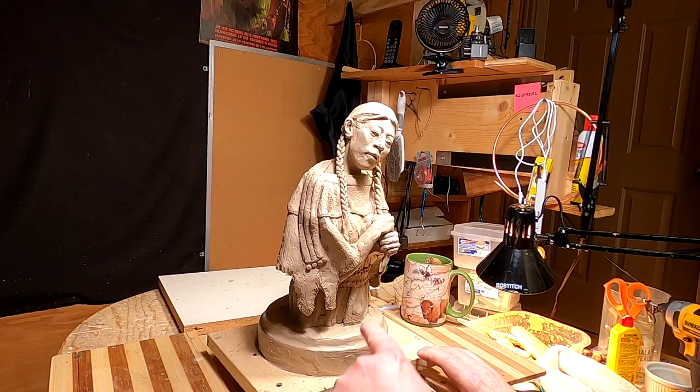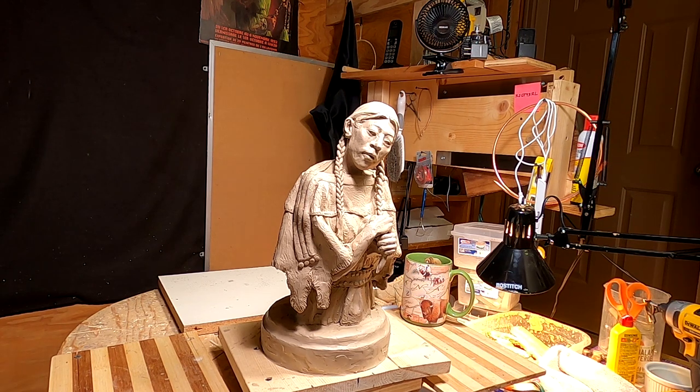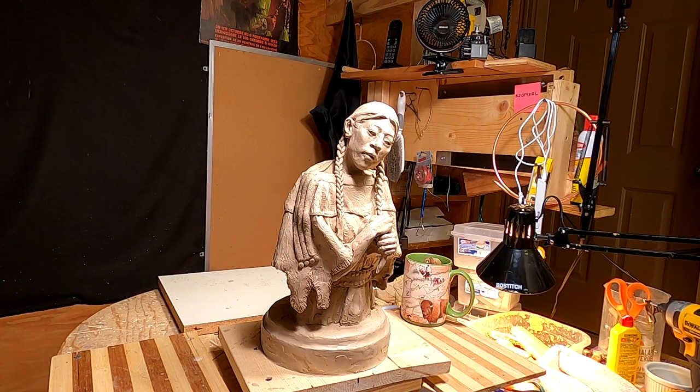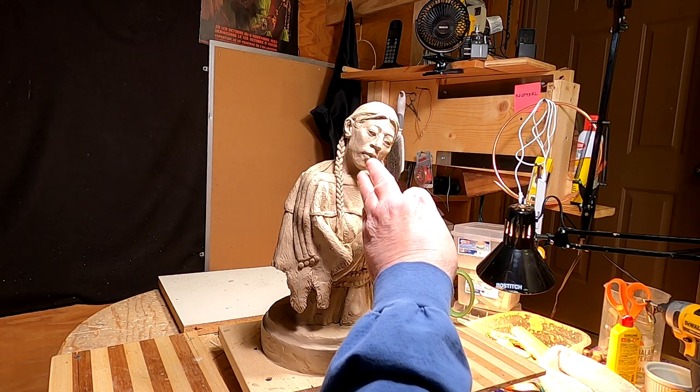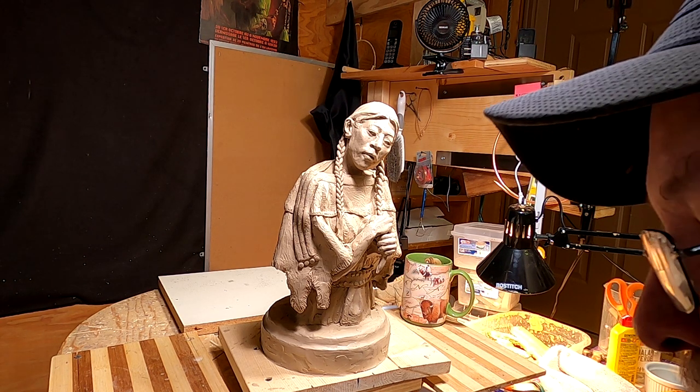I'm going to be working on this figure - I'm going to redo her as a full figure sitting on the ground. I'll put up a picture of what I'm thinking of doing. I took a photo of a Crow Indian woman who was dressed as a Cheyenne woman back in 2007. I've been thinking about this over the last couple of days. I like this piece, I just don't like her head, hair, and face yet, and I want to do something different - a full figure.